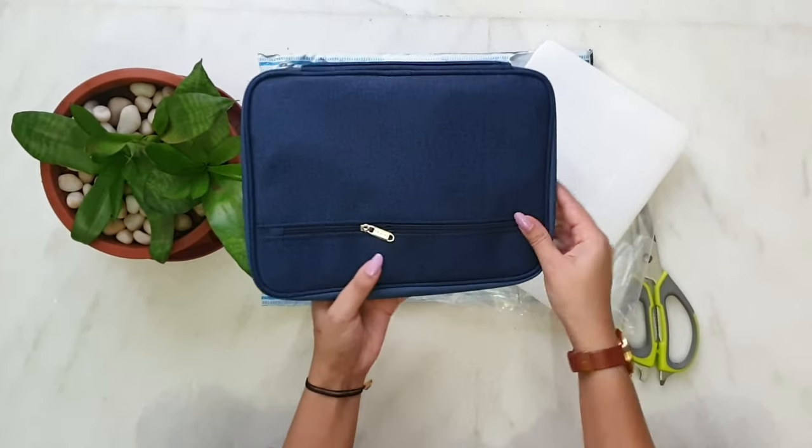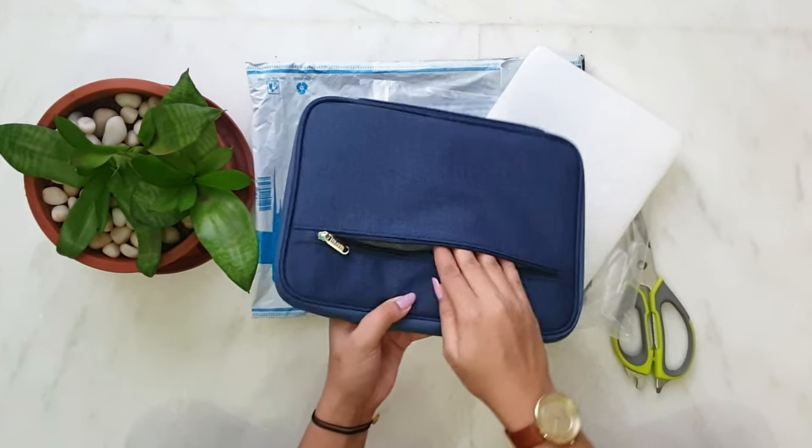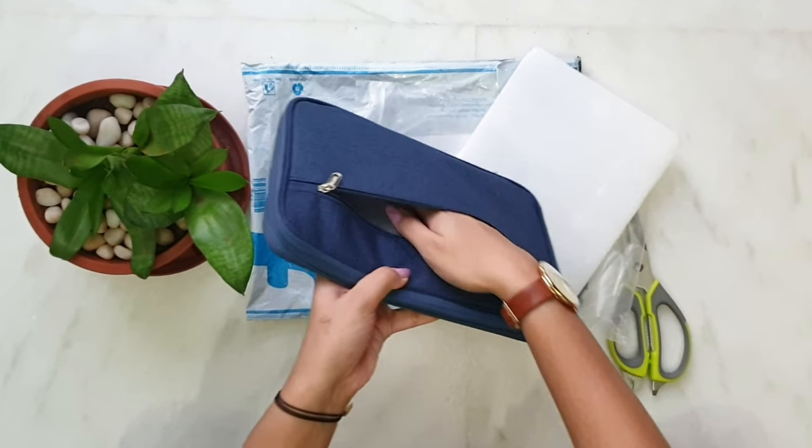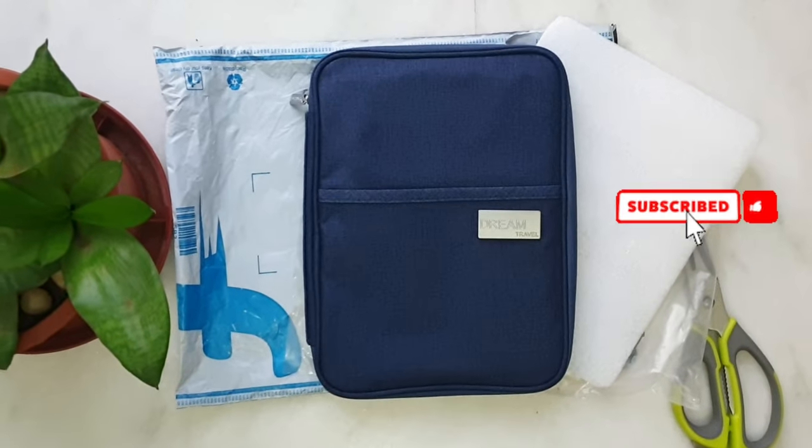There's a front pocket too, and there's a zipper pocket at the back. For me, it's a huge thumbs up. The quality is great — go for it without any hesitation. Like and subscribe to our channel.